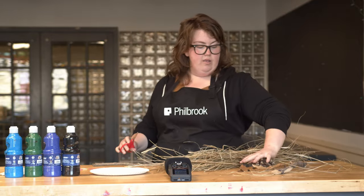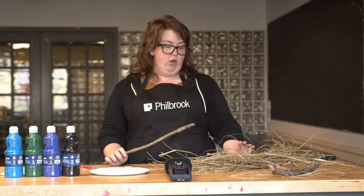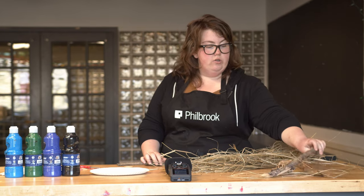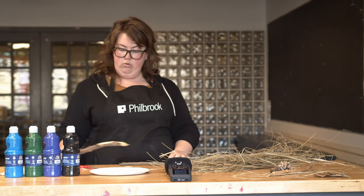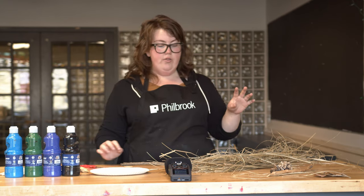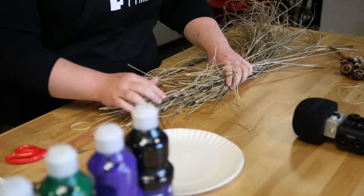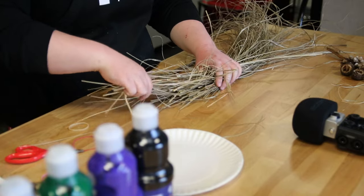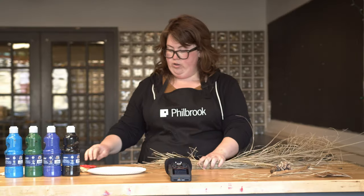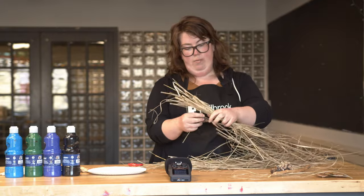I'm going to set these other materials to the side for now and focus on making my paintbrush. I picked out one of my sticks and I'm actually going to make two paintbrushes. One side I'm going to make with the curly, wispy end, and the other side with the broom-bristly, tougher end. You can do this with pine needles too — they don't have to be dry, they could be live. So I'm going to make my bristly end first.